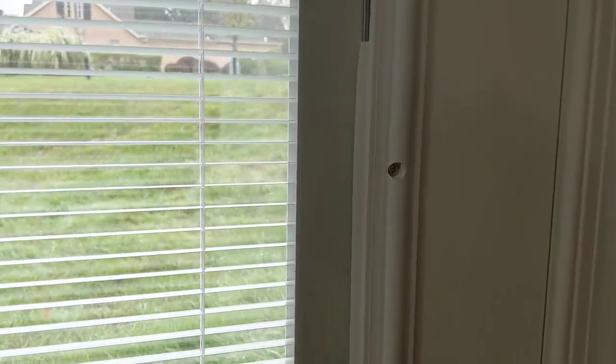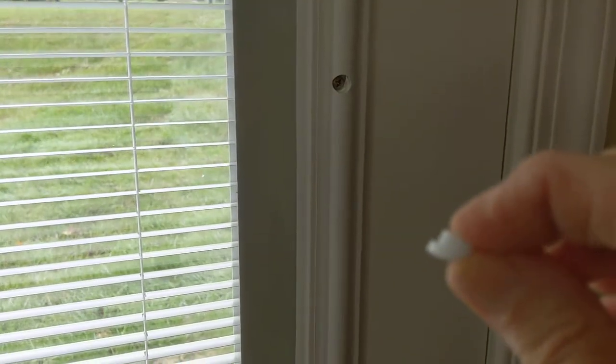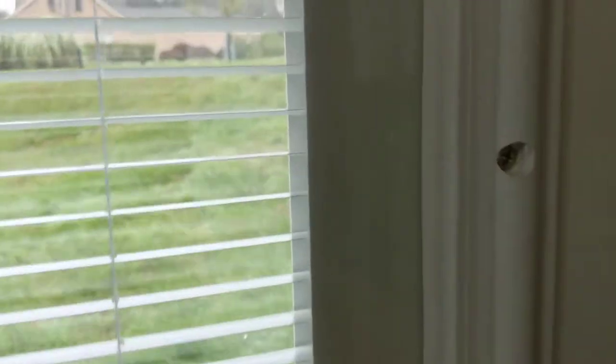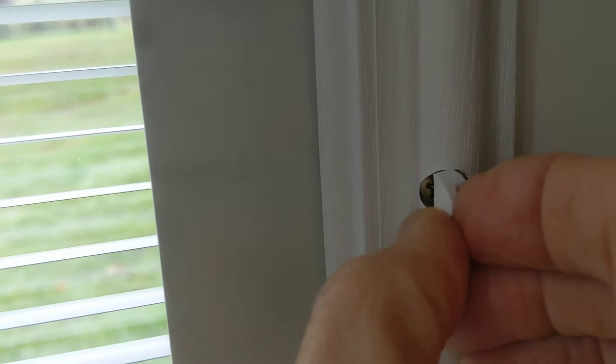There is a trick to this. This piece right here has a little flat notch on it — do you see it? And it fits in here; there's a flat spot right there that it goes into. The easiest and best way is to put it in straight, just like that, and then slide it in.